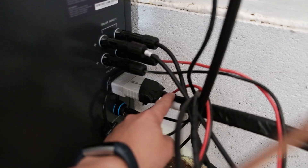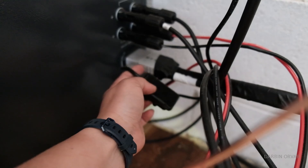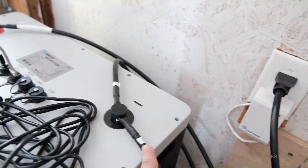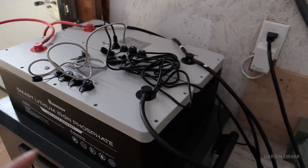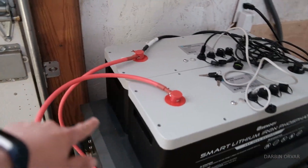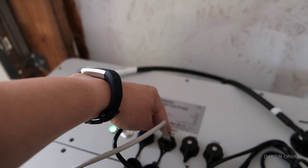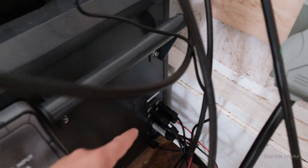Here you can see where the Anderson connector plugs in right there. The white is the plus, black is the negative. There's a cap that you keep on when nothing is attached. We follow the lines — one attached to positive, one to negative, one to positive. The batteries are connected in parallel: minus to minus, positive to positive. There's also an Ethernet cable that connects to the batteries and runs down to the unit inside.